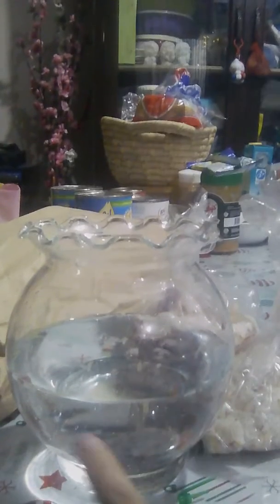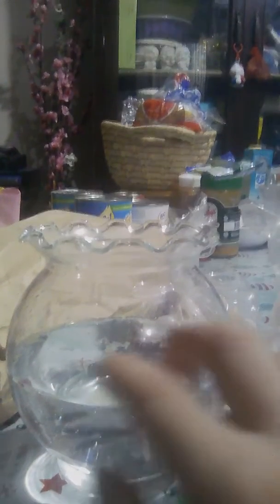Hi guys, today we'll get my new orange fish. This one has two tigerfish and two orange fish. But one died and the two tigerfish died. The other one orange is alive.